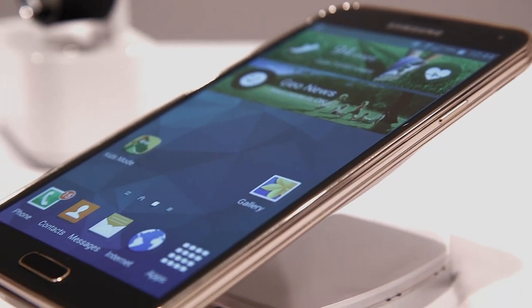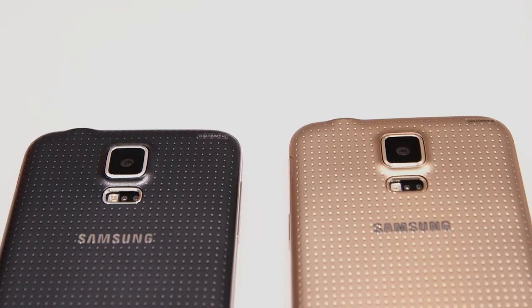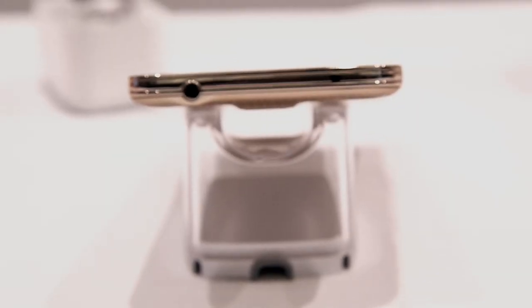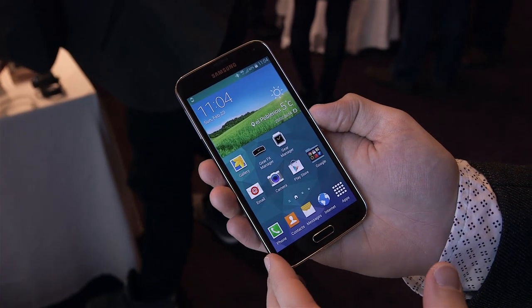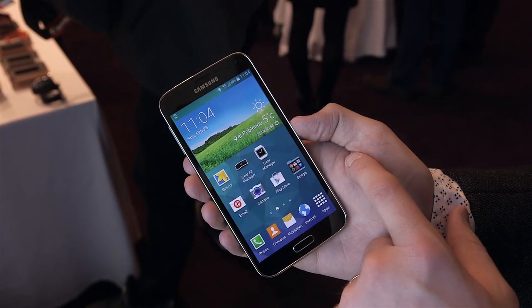Samsung is going to be releasing the Galaxy S5 in a variety of different colored backs: blue, black, gold, and white. Depending on the market, different colors will be available. Initially in the United States we're going to see the black and white models. Samsung doesn't have pricing announced for the Galaxy S5 but says we should expect to see it on shelves in April.